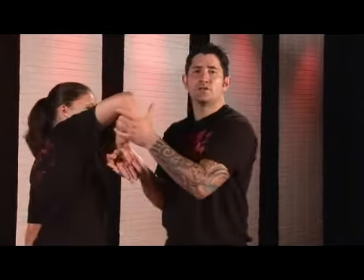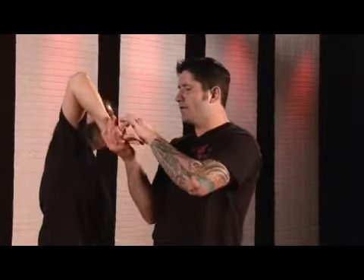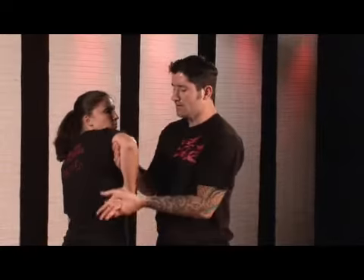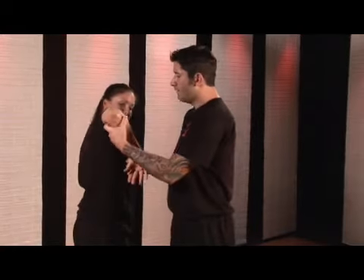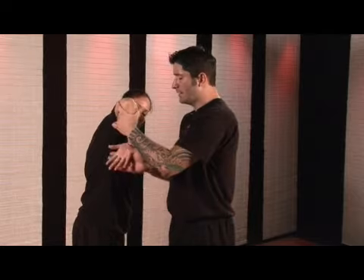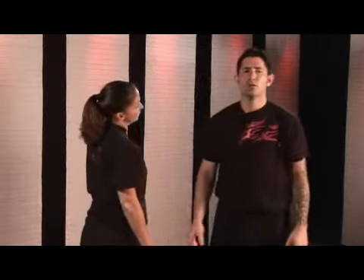Basically what you're using is an upward force and their body weight pushing down on their wrist to lock it. Now some people are going to have very flexible wrists, so they're not going to feel anything. So this little torque of pushing the elbow this way and lifting the hand up behind it — they'll feel it right away. This is called the low catch wrist lock.